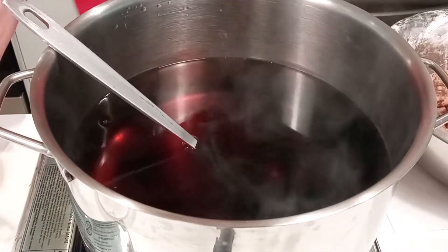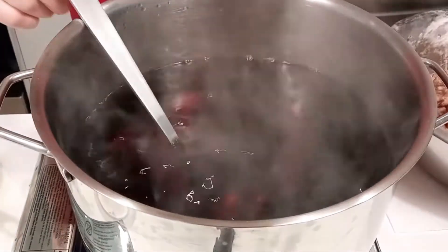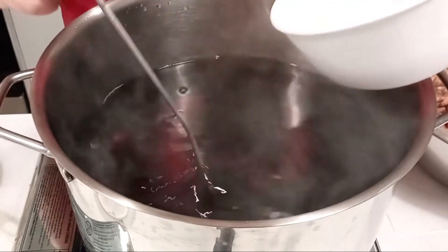If you don't have dark soy sauce, you can just add ¾ cup of Kikkoman soy sauce. Add 2–3 tablespoons of oyster sauce.